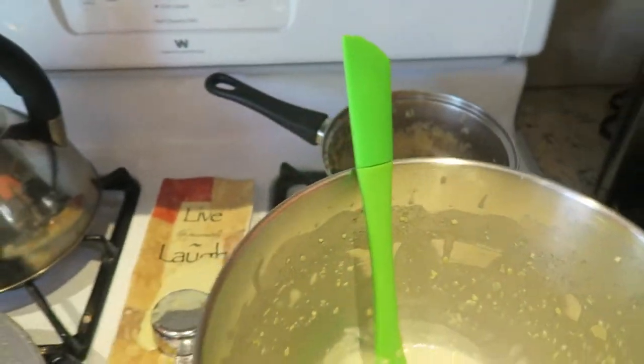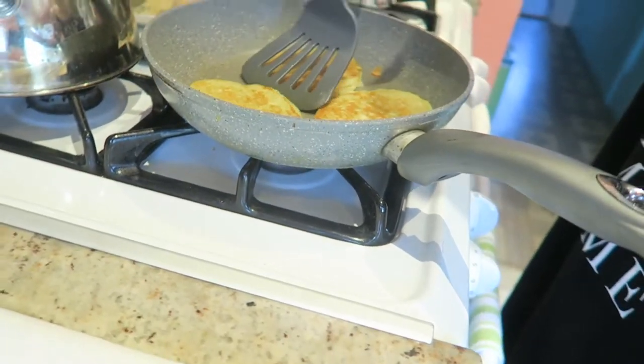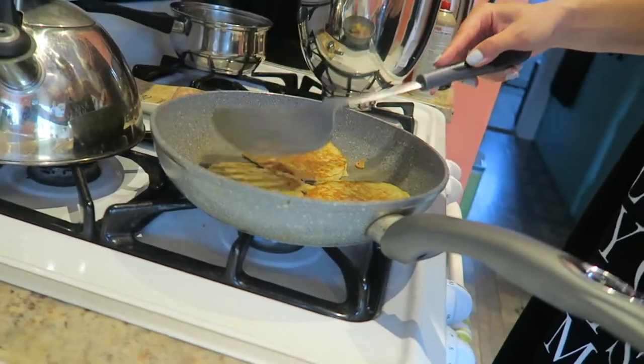Then I have to pack up the quinoa as well. In case you guys want the recipe, I'll have it linked down below. I don't remember if I put it in the last vlog, but I will have it for you guys. It's such a good recipe — I'm so happy I found quinoa pancakes. They are so, so yummy.